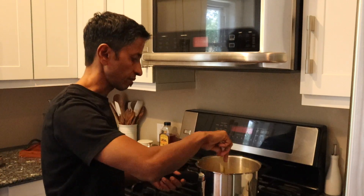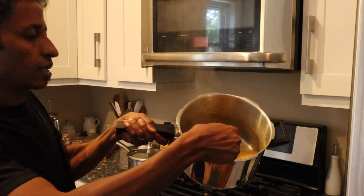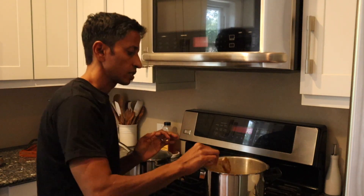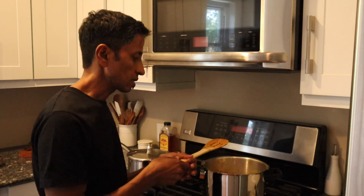The dal is ready! It looks a little runny, which is good — orange lentils always get very thick. If you don't eat it right away, just wait about 15 minutes for it to cool, and then you can serve it.